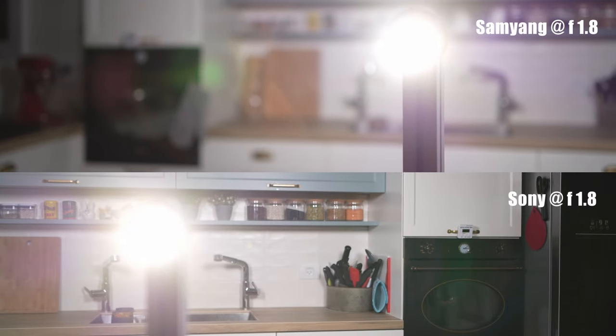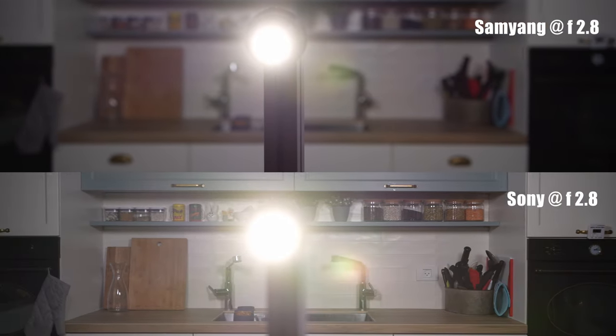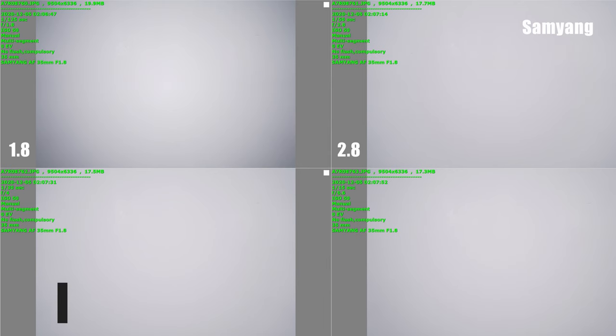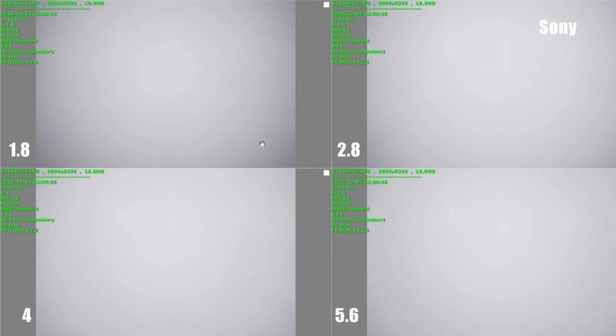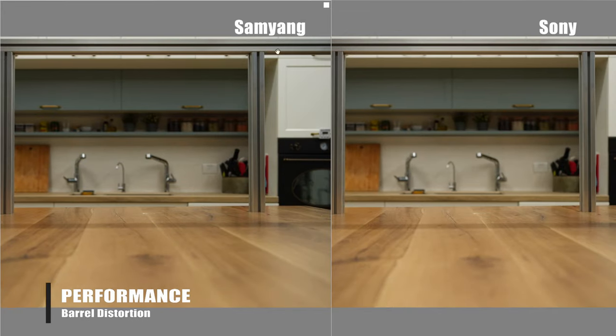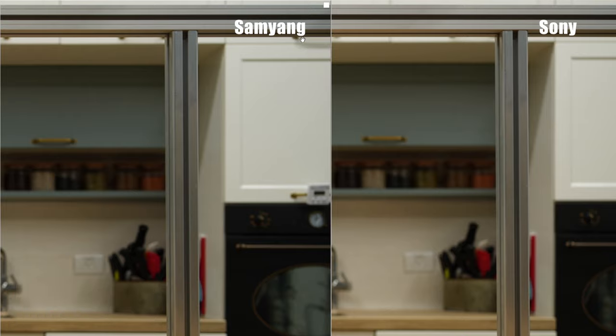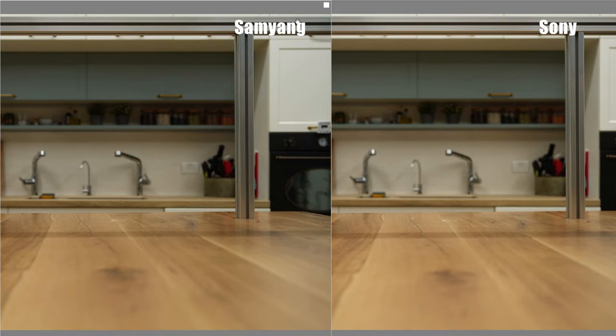Compared to the Sony 35mm f1.8, the amount of flare seems to be pretty similar. There is certainly some darkening of the corners wide open in the Samyang, but it clears up nicely at f2.8 and beyond. The Samyang actually might perform a little bit better than the Sony does in this respect. As for barrel and pincushion distortion, based on our testing it doesn't seem like either of the two lenses exhibit visible barrel or pincushion distortion.